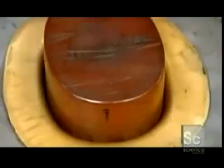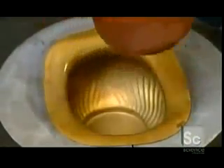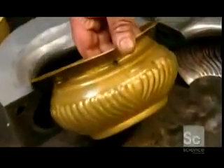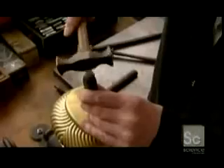It then goes into another die that produces the final shape of the teapot's base. Next, they solder on the teapot rim, which was made the same way. A craftsman then hammers the metal to remove any imperfections left by the pressings, and punches in the maker's mark.